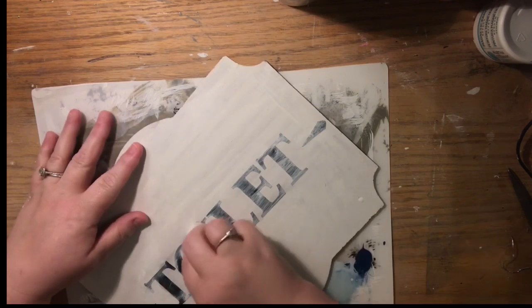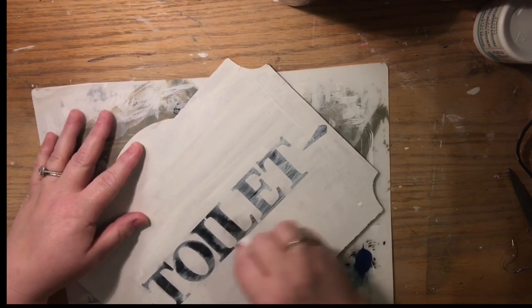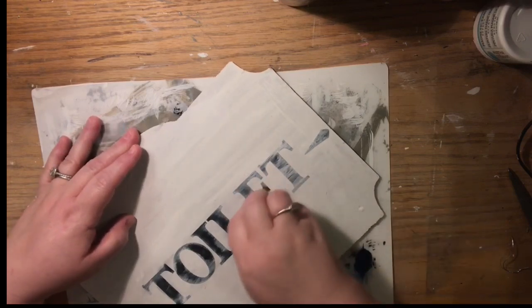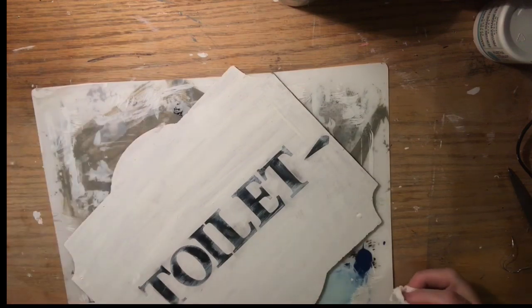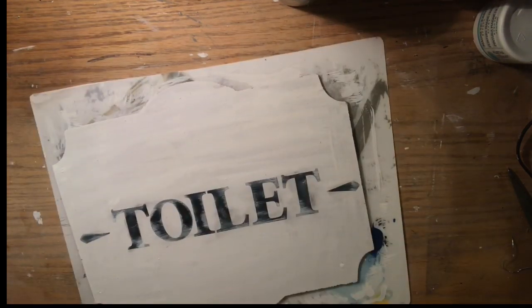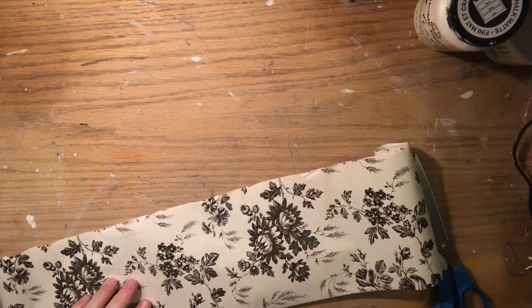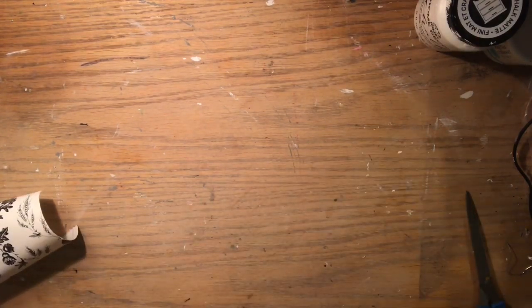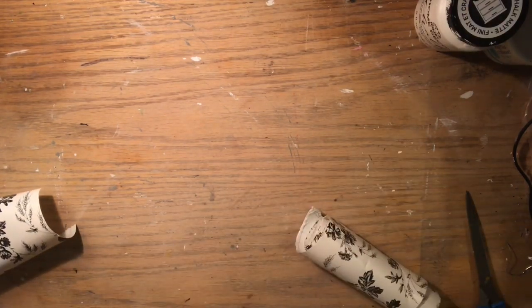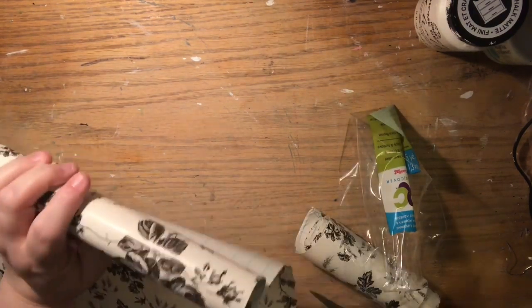I also stuck on two little exclamation point marks, inspired by Megan at Glue Guns and Roses. Now I'm taking that wet paper towel and removing some of the white chalk paint — essentially wet sanding with a damp wipe to fade the letters slightly.